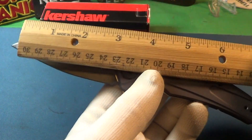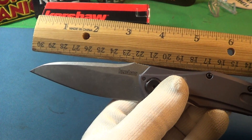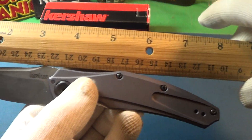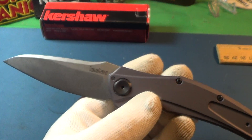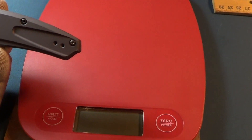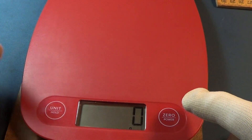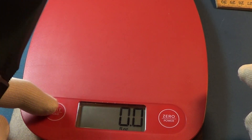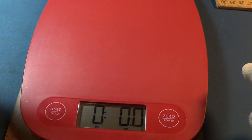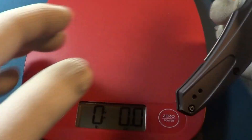Let's see how big this thing is. Looks like about three, maybe three and a half inch blade. Overall, it is right around eight inches. Let's see how much this thing weighs. So this little Bare Knuckle weighs 3.6 ounces — that's not bad.